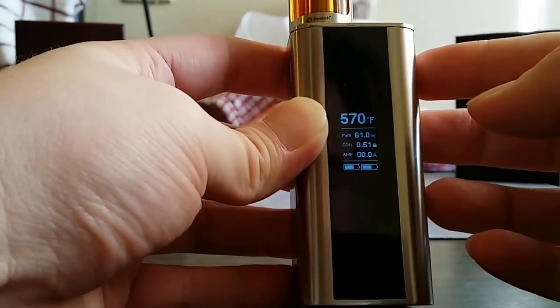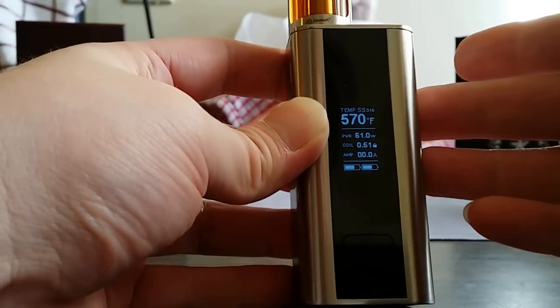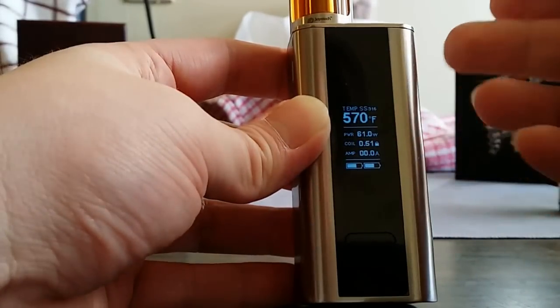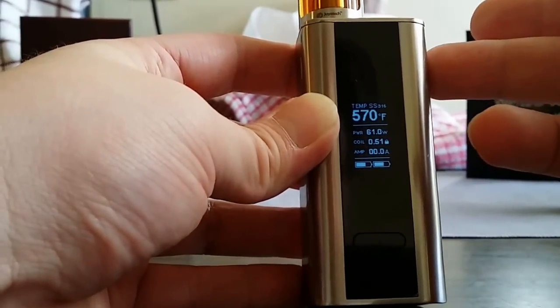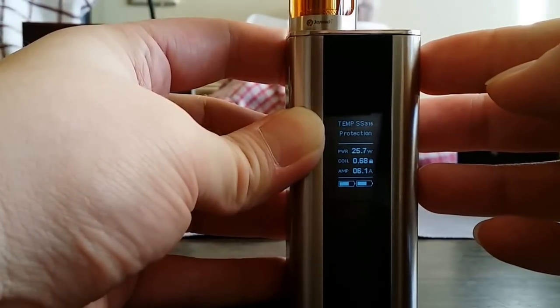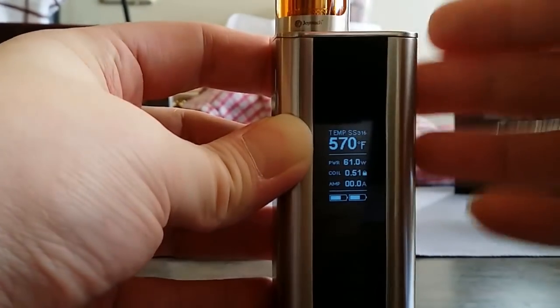I'm using the 0.5 coil right now. You can fire it under stainless steel temp control or regular power mode — around 30 to 35 watts in power mode. In temp control, you never get a dry hit. You can keep pressing it and it just temp-protects — pretty cool.